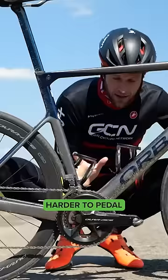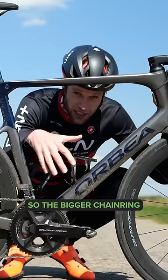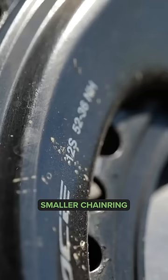Then we come up here to the middle of the bike where we have our chain rings. Usually you'll have between two and three chain rings. Here it's the opposite way around: the bigger chain ring means harder, faster speeds; the smaller chain ring is easier, more for climbs and lower speeds.